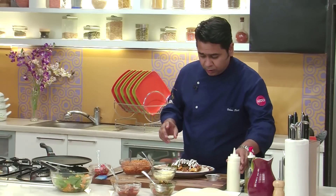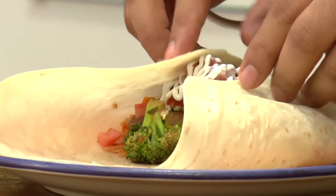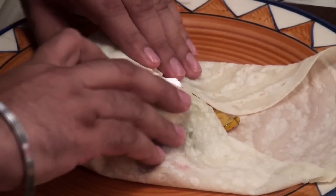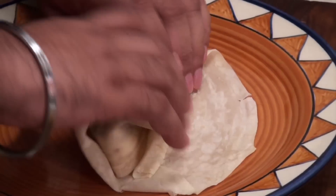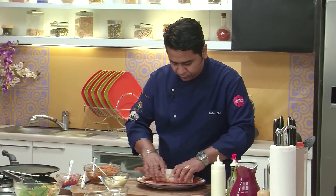So we have all our ingredients which need to be there. Now fold it from the side, taking the bottom on the top, and then roll it — roll it as tight as you can. And here you have your burrito.